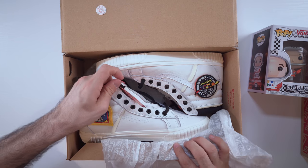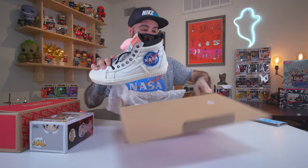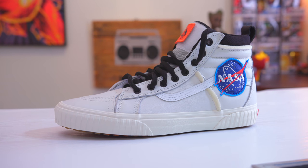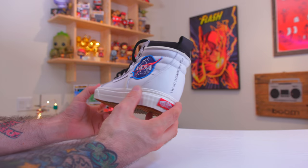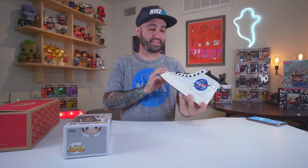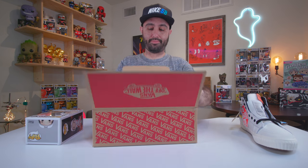Opening up the first box — these actually look pretty cool. Taking one of the shoes out, you can see they have a really cool look with that space vibe. There's some weather-resistant material on the outside, and they look pretty comfy. This is what the white one looks like.